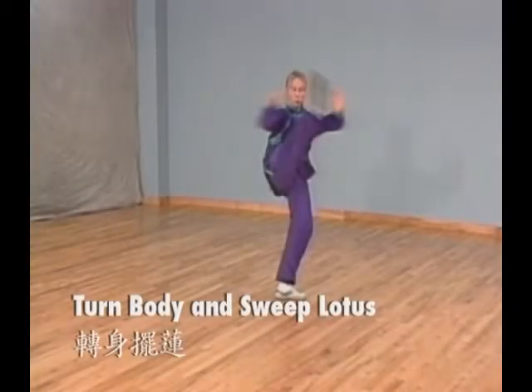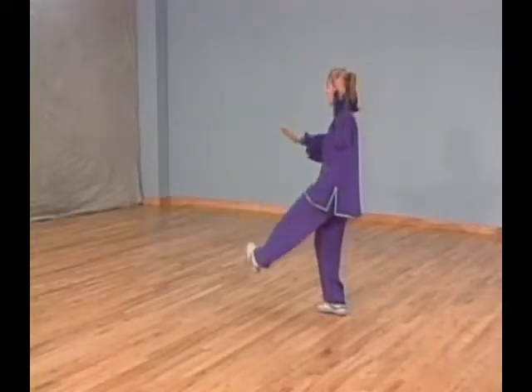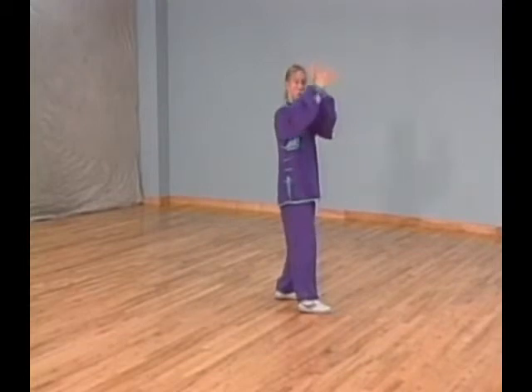Posture 44: Turn body and sweep lotus. Lower your left foot in front of you. At the same time, open your left palm and swing it around until in front of you and lower your right palm until under your left elbow.